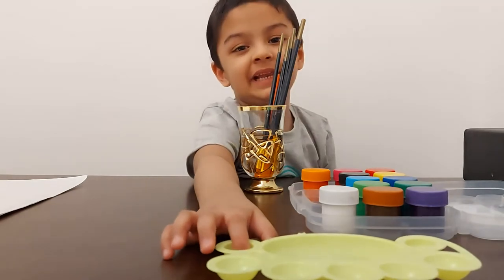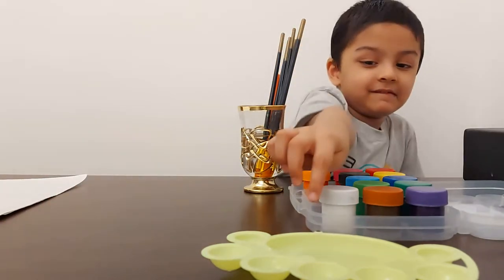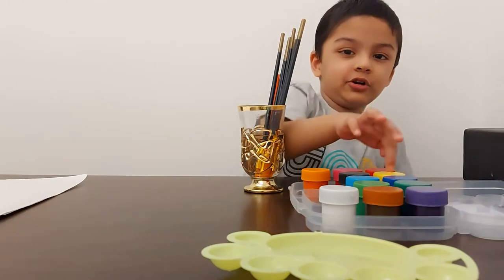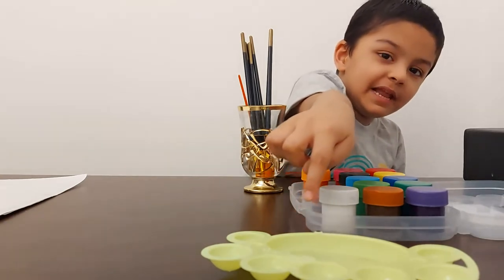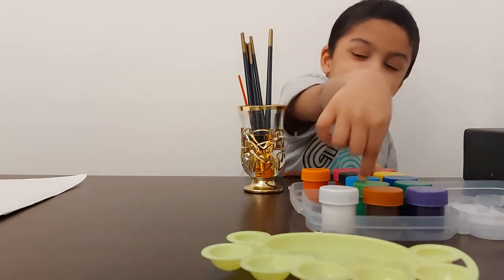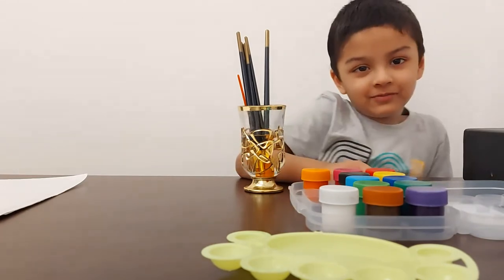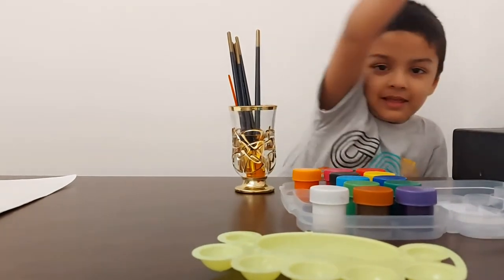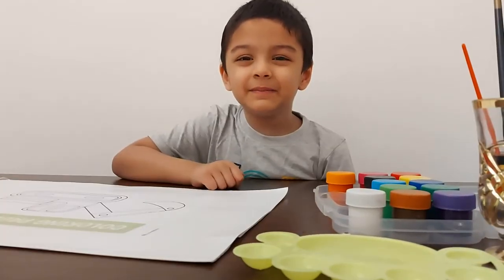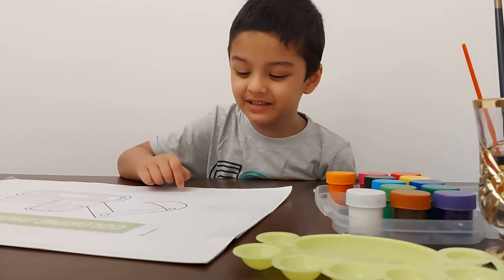The paintings we need: for painting we need all colors. We need these palettes and colors and two glasses of water. My mother printed out this sheet and we stuck it on big paper.